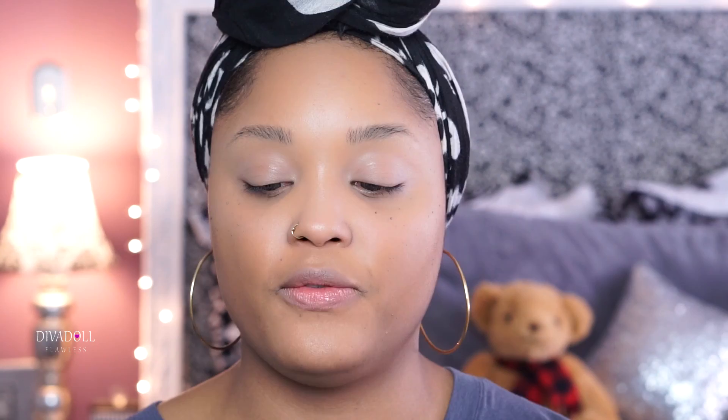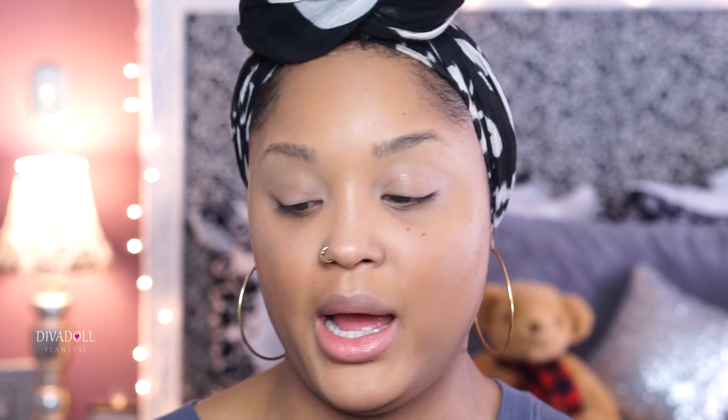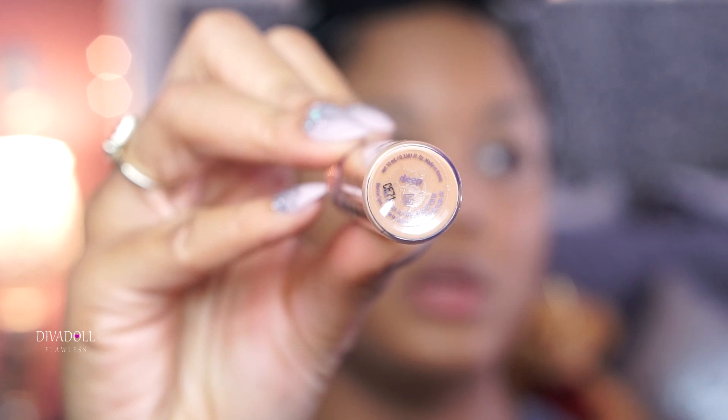On my face I'm wearing two of the Tarte Shape Tape concealers. The first one I use to highlight is Tan — I purchased these from my local Ulta. The rest of my face is in Deep. I will say Tarte actually needs to step it up as far as their color range goes. I told you guys in the last haul I wanted to switch from MAC and venture into other brands, but I'm definitely going back to MAC.